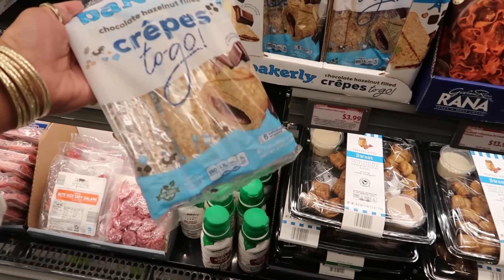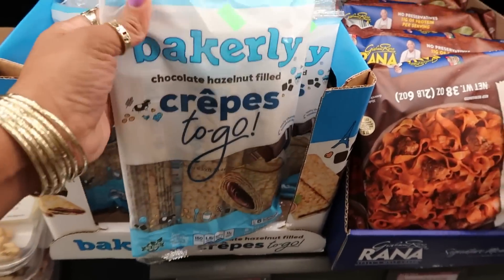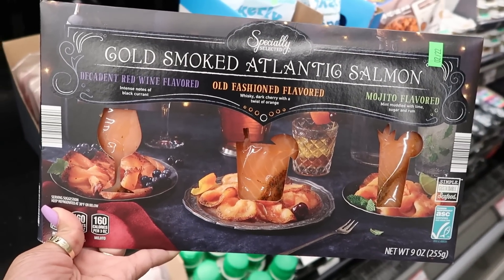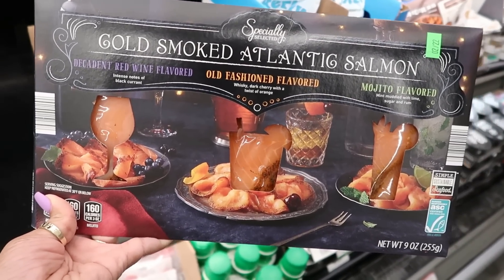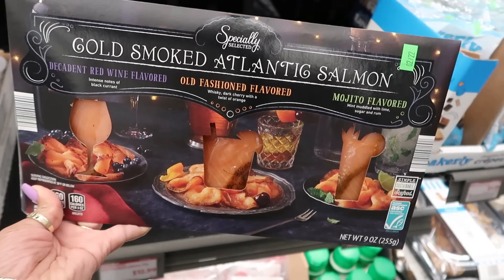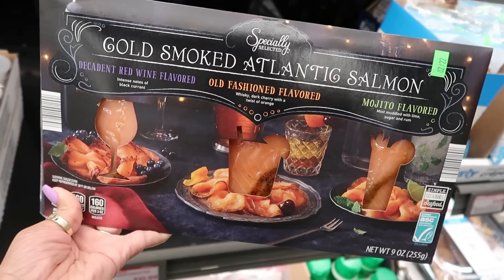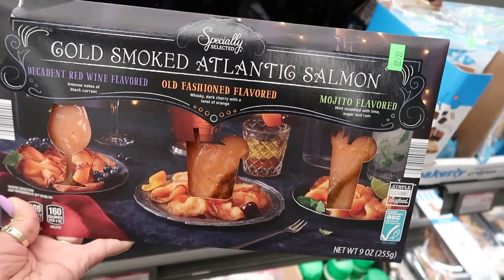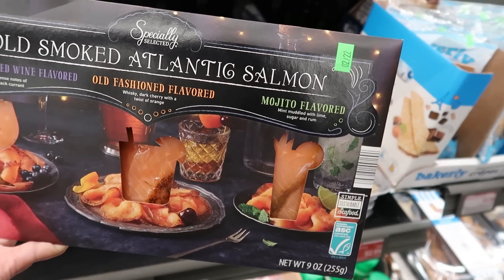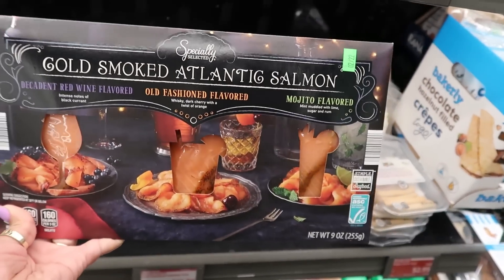$3.99 — Bakerly chocolate hazelnut filled crepes to go, six of them in there. That might be a nice little snack. Look at this, how fancy — cold smoked Atlantic salmon: decadent red wine flavored, old fashioned flavored, or mojito flavored. These are $13. The red wine says intense notes of black currant; the old fashioned says whiskey, dark cherry with a twist of orange; and mojito — mint muddled with lime, sugar, and rum. Very interesting!